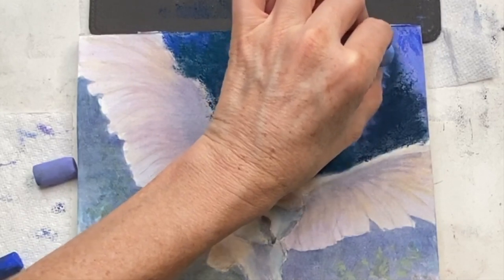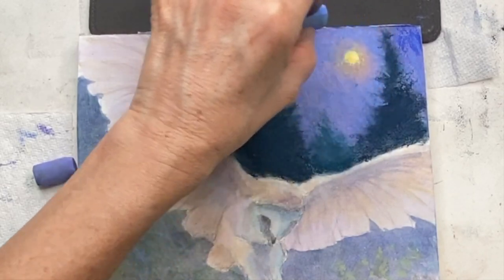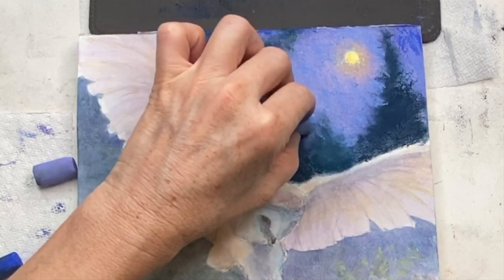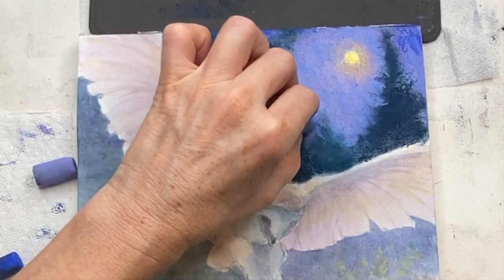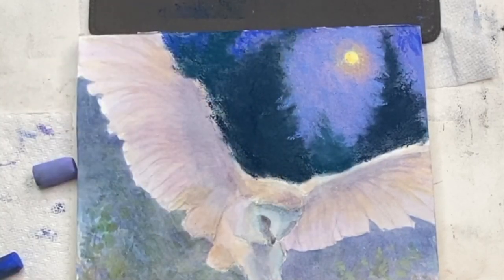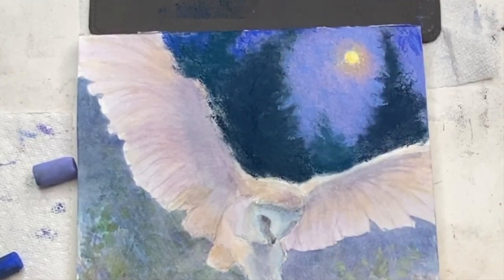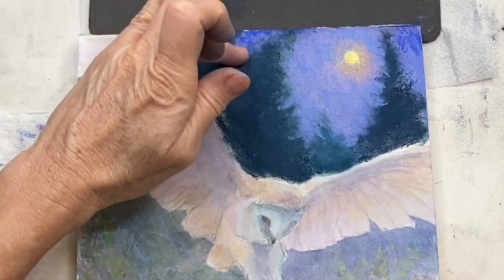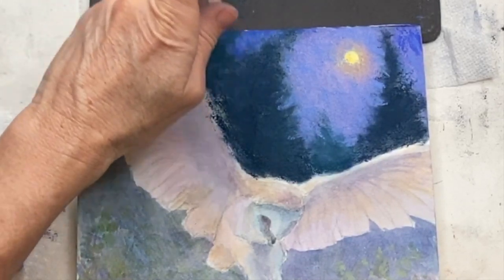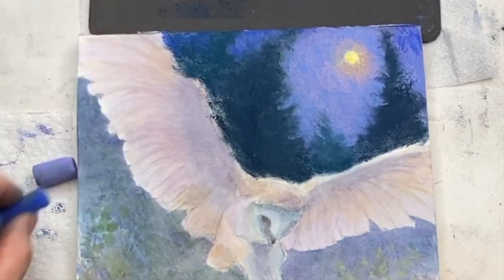Now I'm doing some negative painting — it's actually similar to a video I did recently on sky holes. I'm carving into the trees rather than making the branches as positive shapes extending out; I'm carving in negative shapes in random places. You don't want samey-samey consistency. You can just kind of tap an edge if it looks too rough. I don't like to blend with my fingers much, but you can tap things.